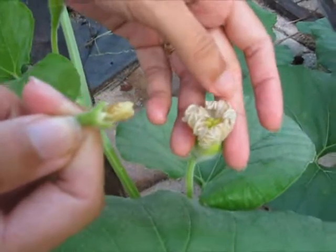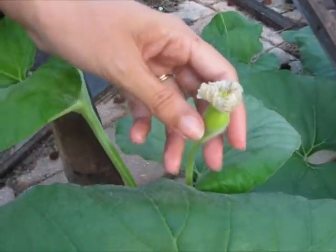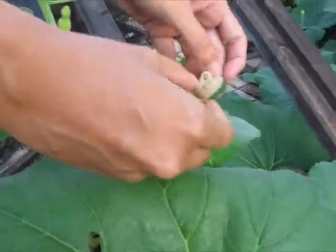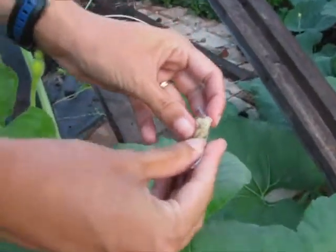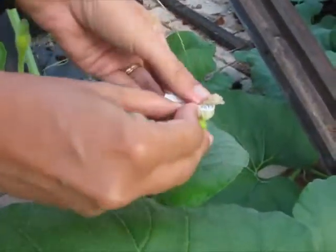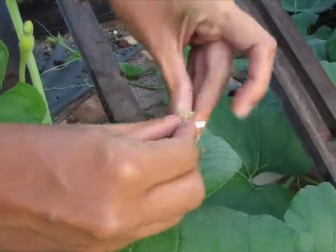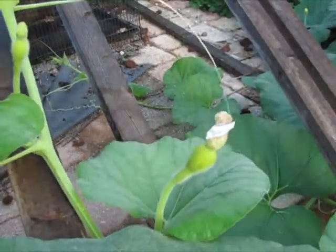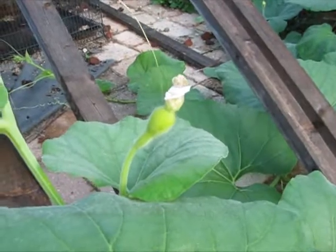If you're doing a specific crossing and you don't want bees or ants coming in and adding pollen that you don't want, you can take a twist tie, put the petals back in place, close it like this, and fold it back the other way. The insects shouldn't get in there to add extra pollen that you don't want.